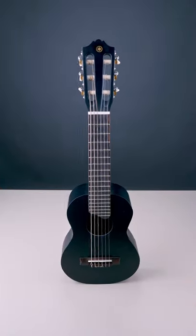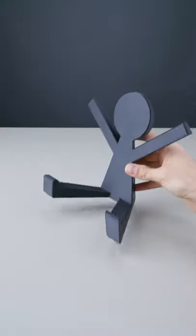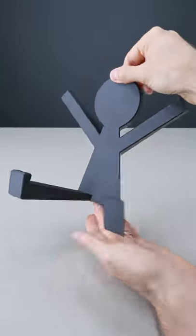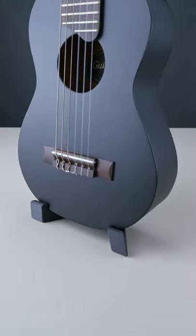It won't stay upright for some reason. So I designed this cute stand that wants to hug things. Art skill level: software engineer. And it likes hugging the guitar lele.